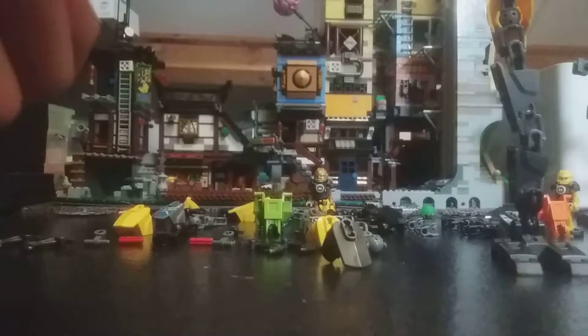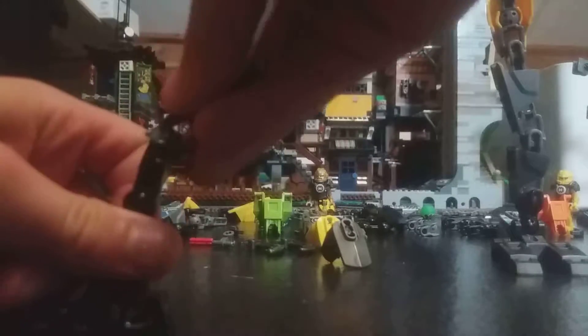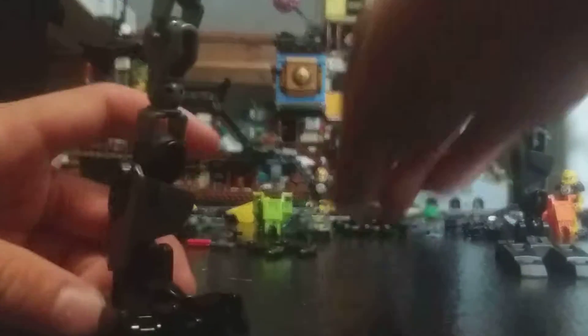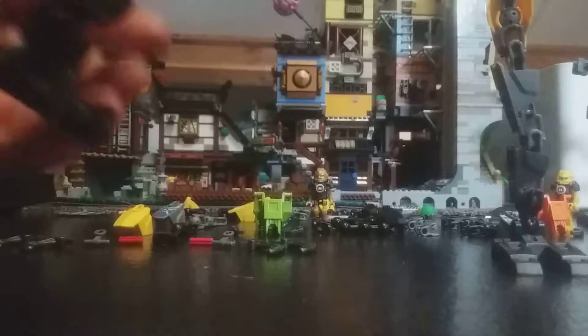Everything has to be made two times — one time mirrored — so just remember that when you're building this. Get one of these feet and a regular bone piece, another regular bone piece, and one of those upper bone pieces with two pinholes, then gunmetal gray type 4, yellow type 3, and a type 5 with the evo print, and then put that on the side.